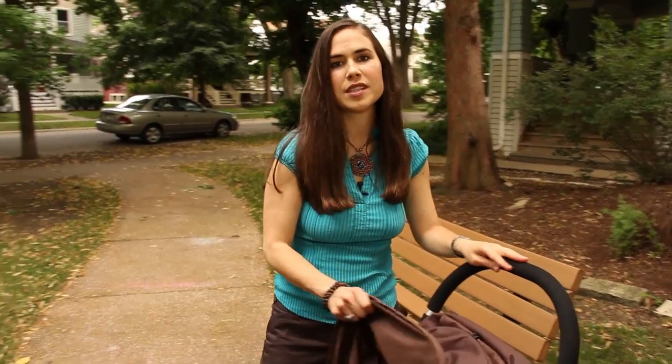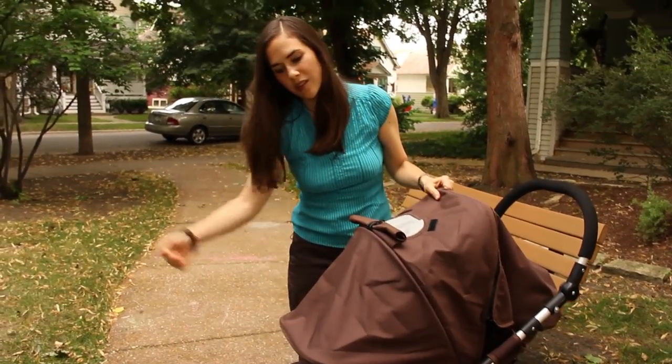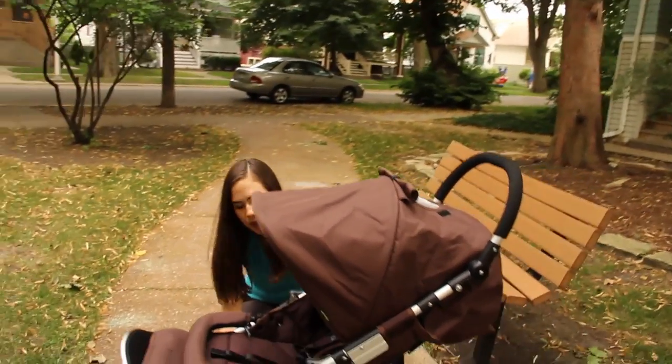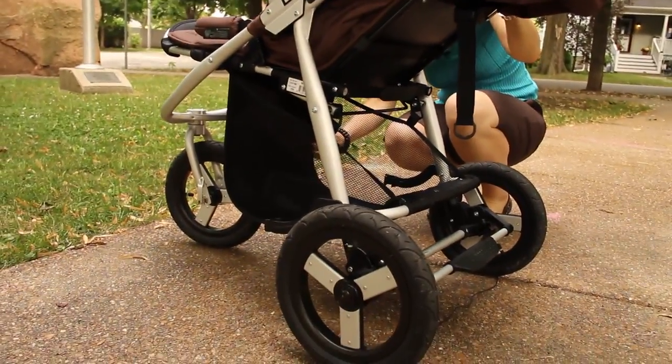This is really a one-size-fits-all from infancy all the way up to a 45-pound child. One of the first things you'll notice is this beautiful canopy, which will go all the way forward to block those front sun blasts that babies hate. It also has really ample cargo space below — Mike and I can fit two bags of groceries in there, which is awesome.